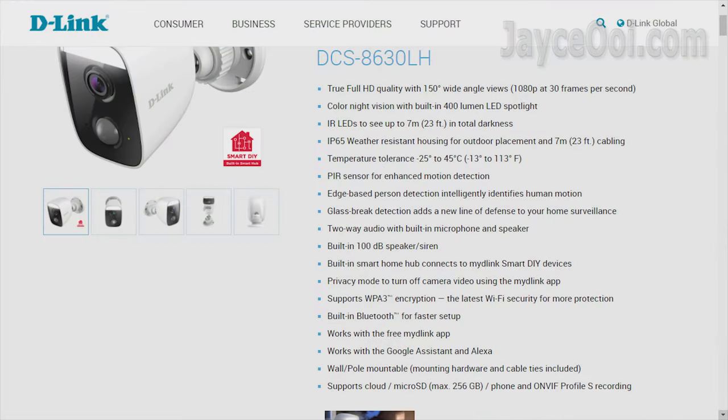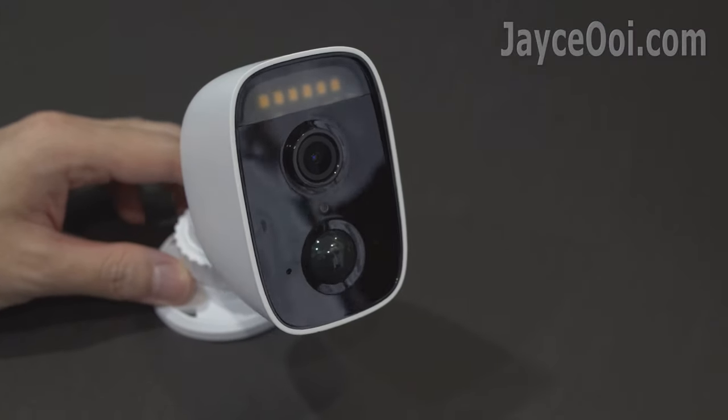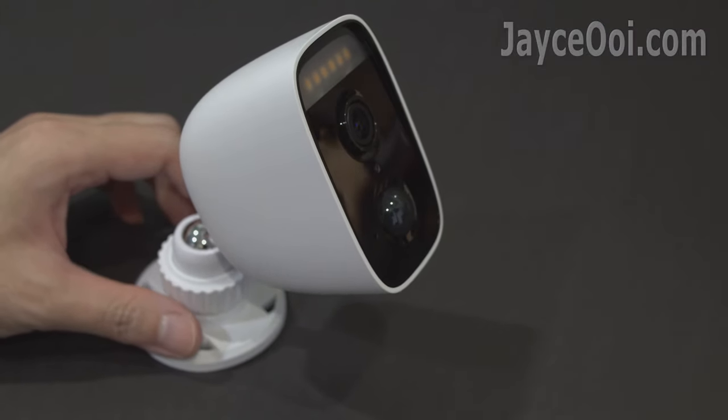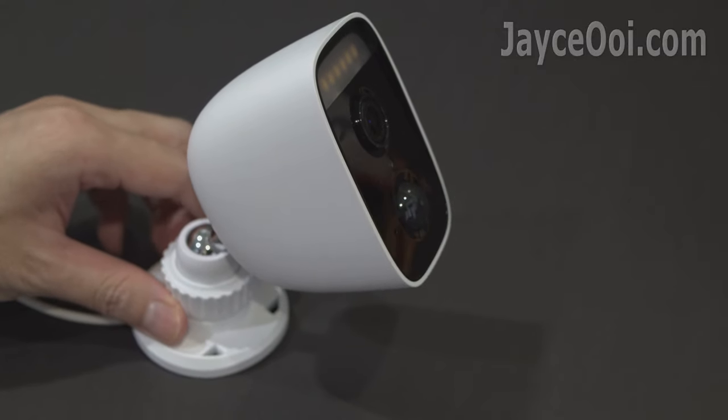It's loaded with a lot of useful features. Come on, let's have a closer look at it. Excellent build quality with sturdy plastic housing. Consider small as an outdoor camera — yes, it is IP65 weather resistant.